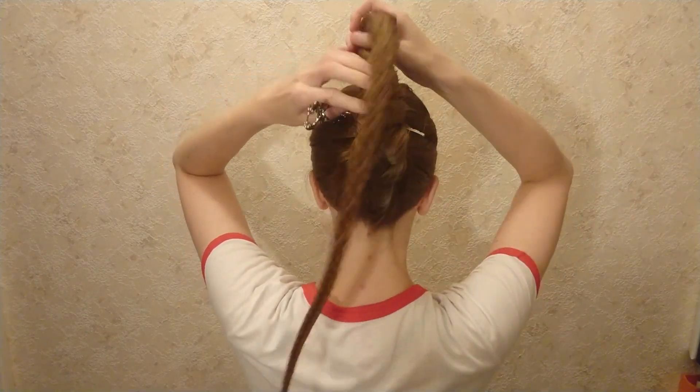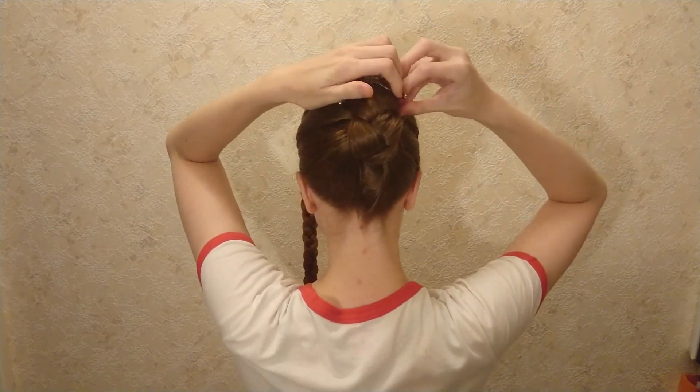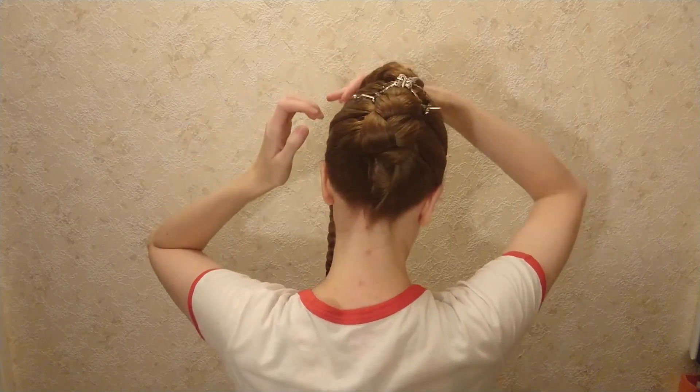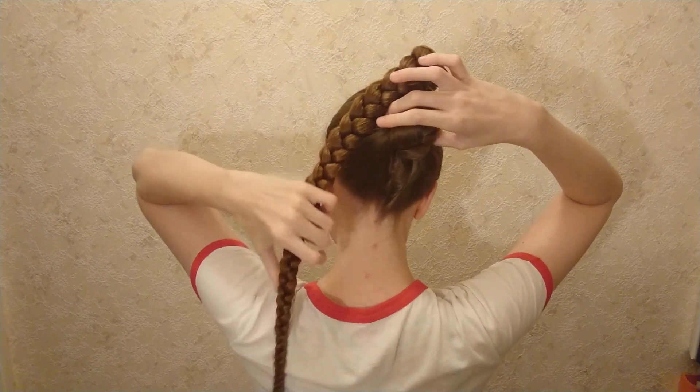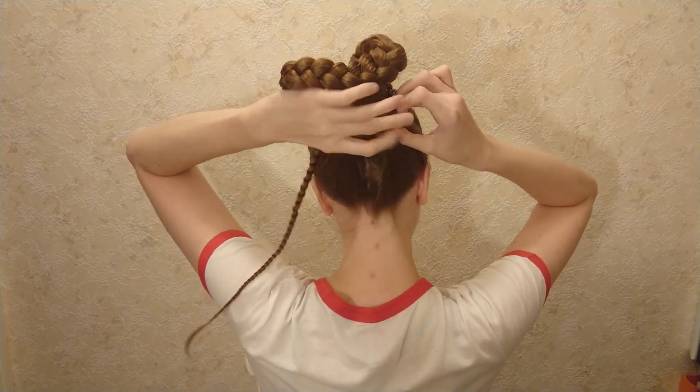I secure the clip first because I'm working with a flexi-8, but normally you would pull the braid and secure it with a clip second. Wrap the rest of the braided length down and around.